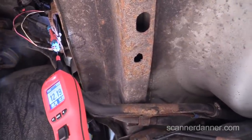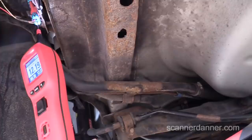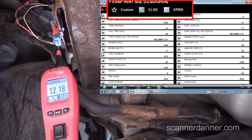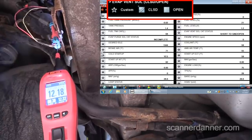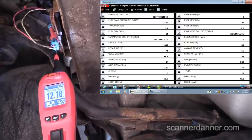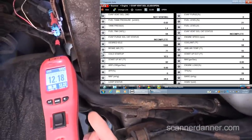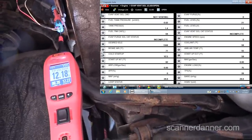What we want to do now is take the scan tool in bi-directional mode. Notice my voltage is not changing. So what this is telling us is we have an open circuit between the computer and this solenoid in the back, or we have a faulty computer.